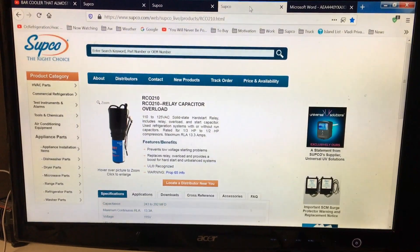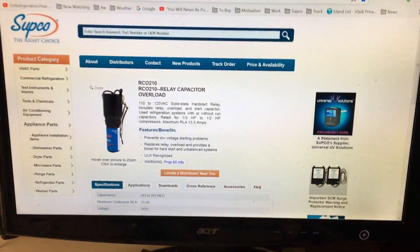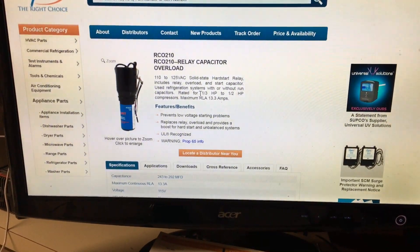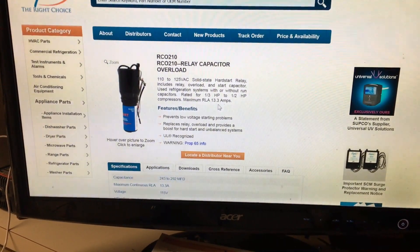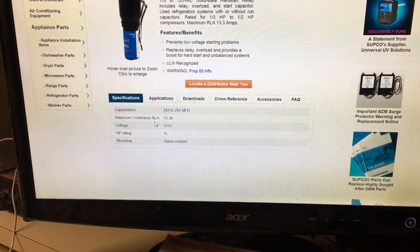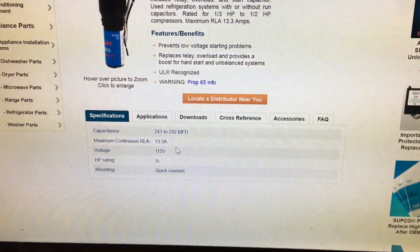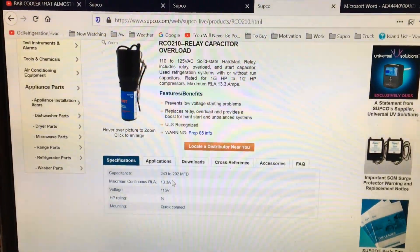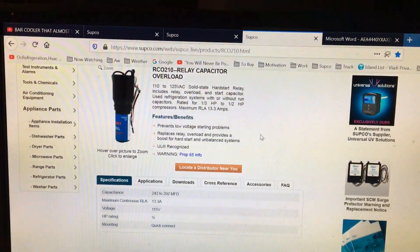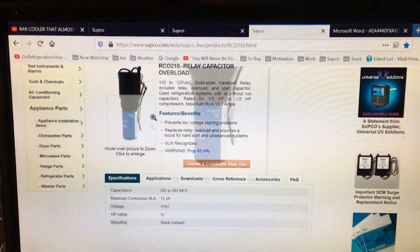This video is about how to properly size the SUPCO 3-in-1 relay kits. This is an RCO 210 kit, rated for a third to a half horsepower compressors, with a rated load amps of 13.3 amps maximum continuous RLA. The amps are what you should always be looking at. This kit is called the RCO 210 and says half horse on the packaging. I've used them for over 20 years and they work very well if you size your kits to the compressor RLA.